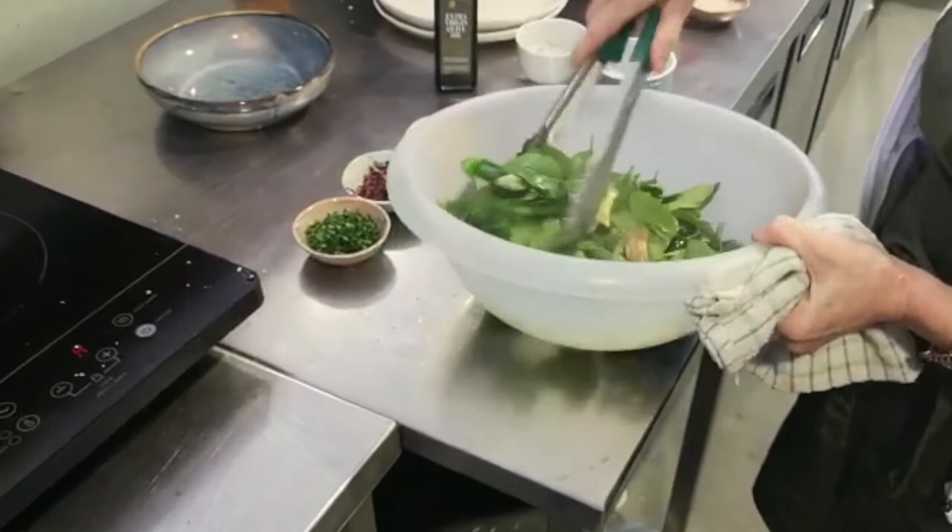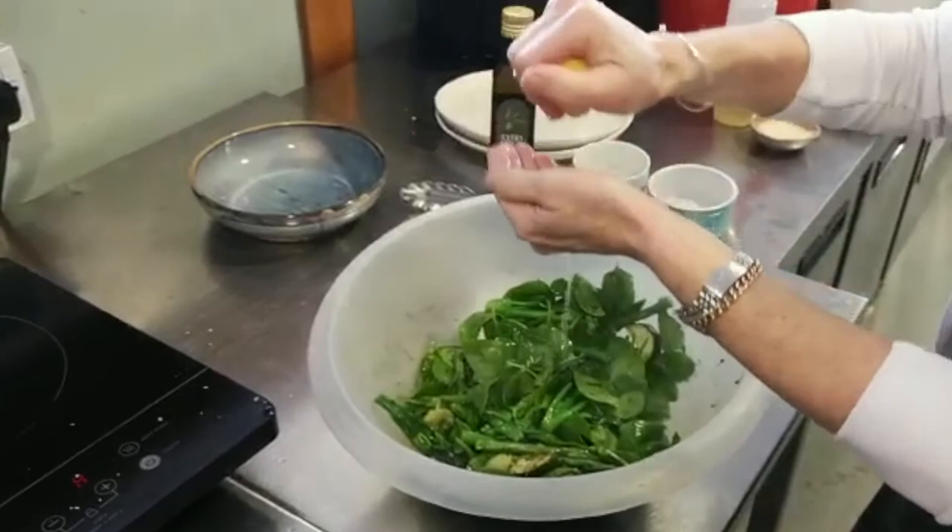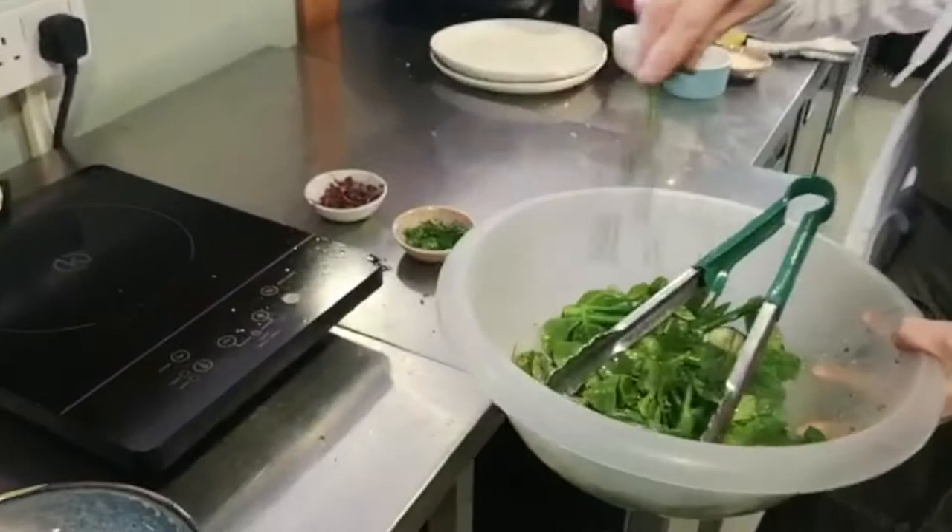Squeeze in the juice of half a lemon, and then some fresh herbs.